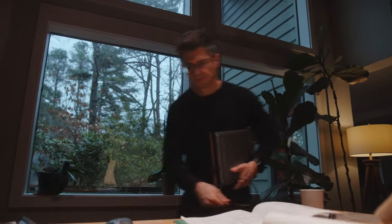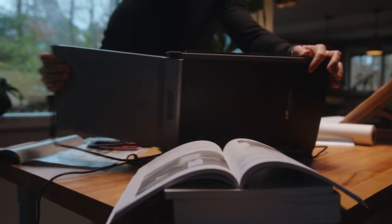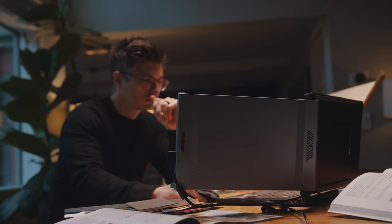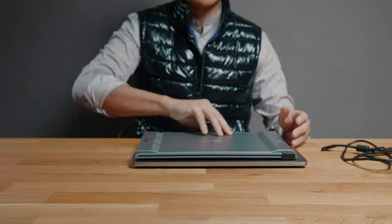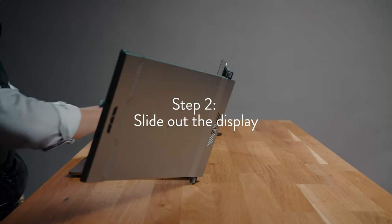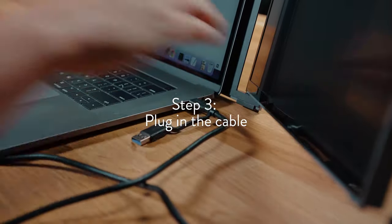With feedback from our previous products, along with the shifting trend in laptop sizes, we've developed the all-new UX Mac. Like our previous 14-inch monitor, you simply magnetize the monitor to the back of any laptop, slide down the screen, plug in the cable, and you're ready to work.